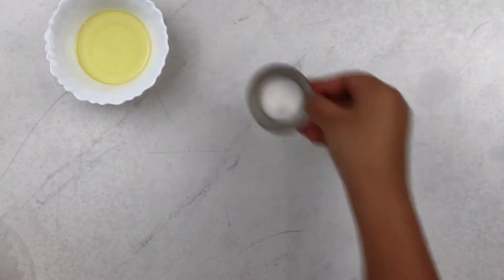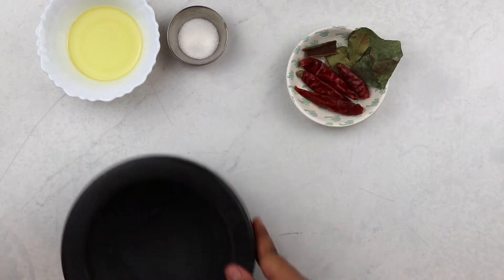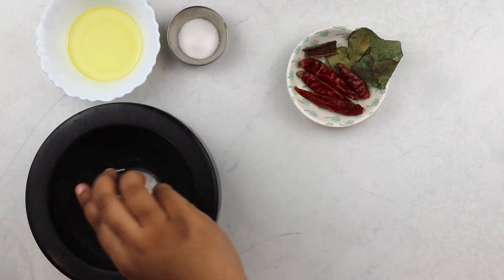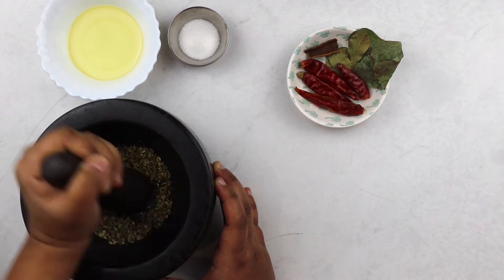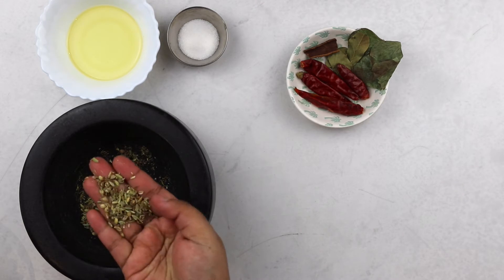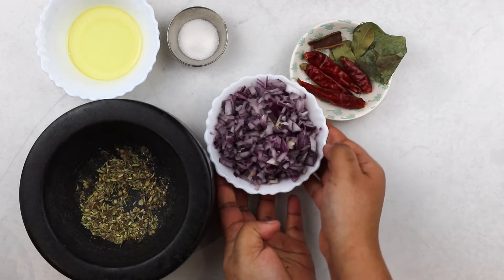I'm making this curry with canned chickpeas which I've drained and rinsed. I'm also using whole spices — I think they bring out the best flavor. Here I have some coriander seeds, cumin seeds and fennel seeds which I've ground into a coarse powder. To make this recipe even quicker, you can use powdered spices instead. But I really like using coarsely ground seeds here because as you eat your curry, you get little pops of flavor here and there and it's just absolutely lovely.